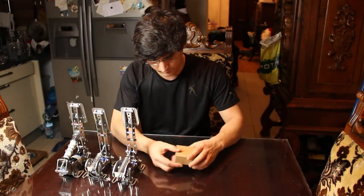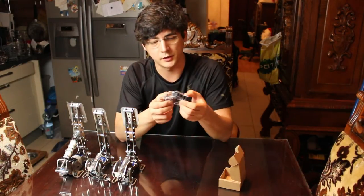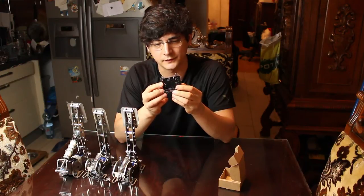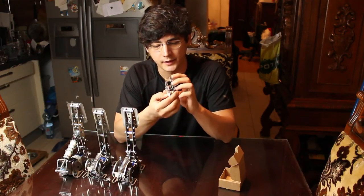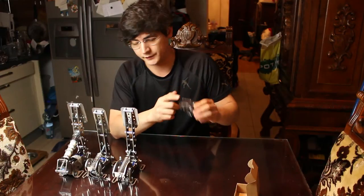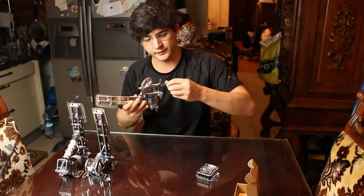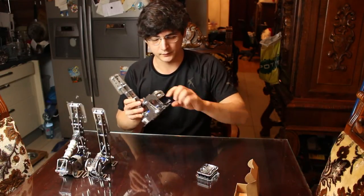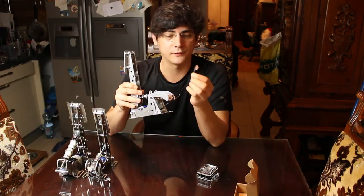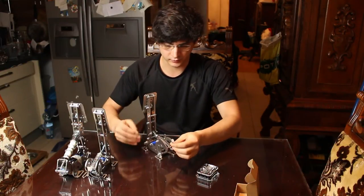Here's the new module — the connectors. This is custom made for Heusinkveld sim pedals, it actually says that on the board. You now have RJ plugs, which is the new feature of this version. With the RJ connectors you don't need to fiddle around with screws and cables individually, which was kind of a turn-off on the previous models. I do like that they've moved to these plugs.